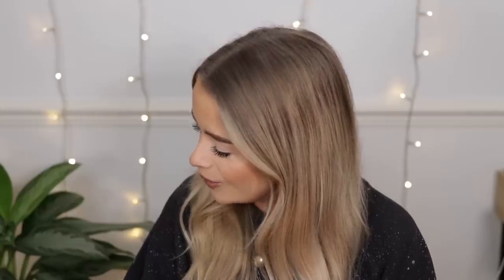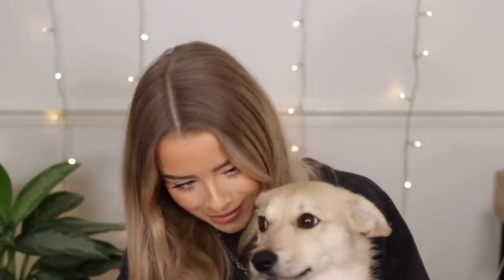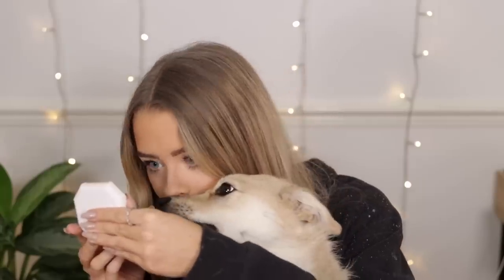Oh hello! Do you want to come up? Do you want to come on my lap? You just want to be on camera, don't you? It's my baby! Look at these little flippity floppy ears. I think she just wanted to sit on my lap while I filmed some thumbnail shots. Hopefully she didn't just lick off the foundation — it's looking okay! Thank you for your input, Pinky. Should we put you down on the floor? Do you want to go on your bed?